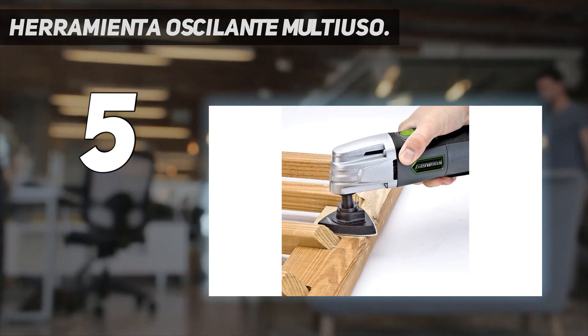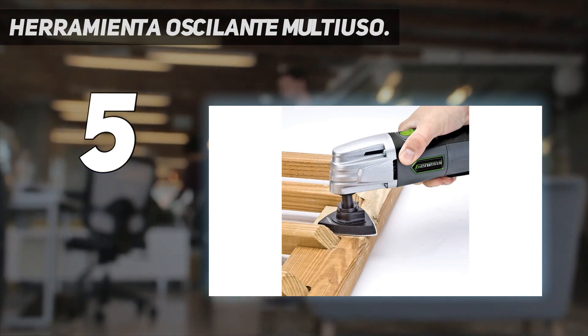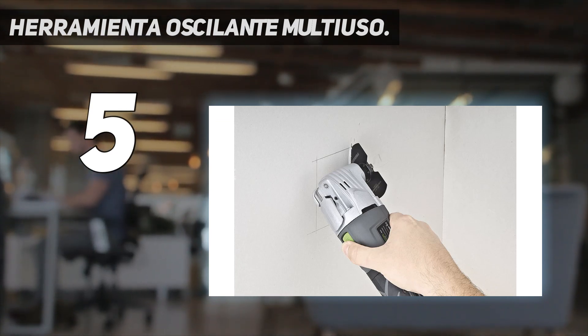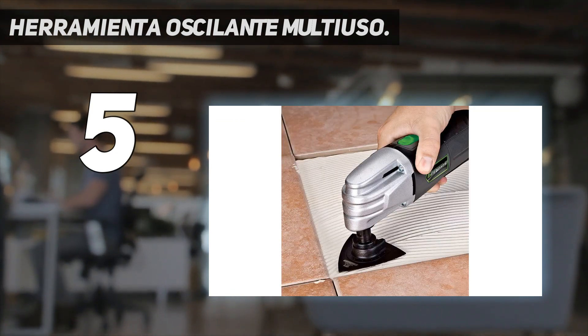to grind, cut, or sand. The 2.8 pound multifunction detail sander has a variable speed trigger to control the speed of oscillation based on the project and the material.